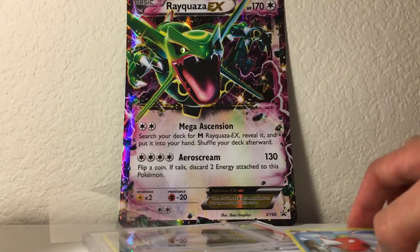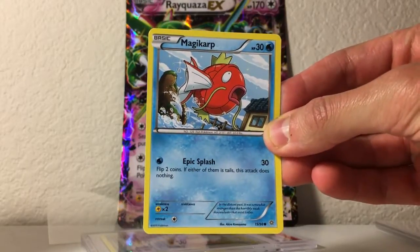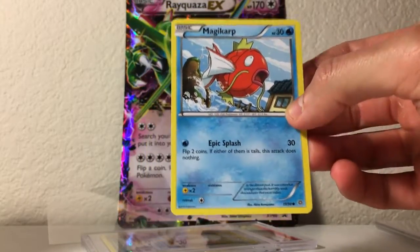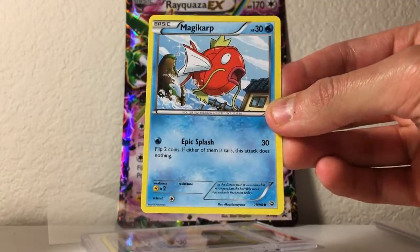I hope you enjoyed this video. Magikarp, take it away — carp, carp! Alright Magikarp, don't take it away. My name is Leonhard, and until next time, I'll see y'all in the next video.